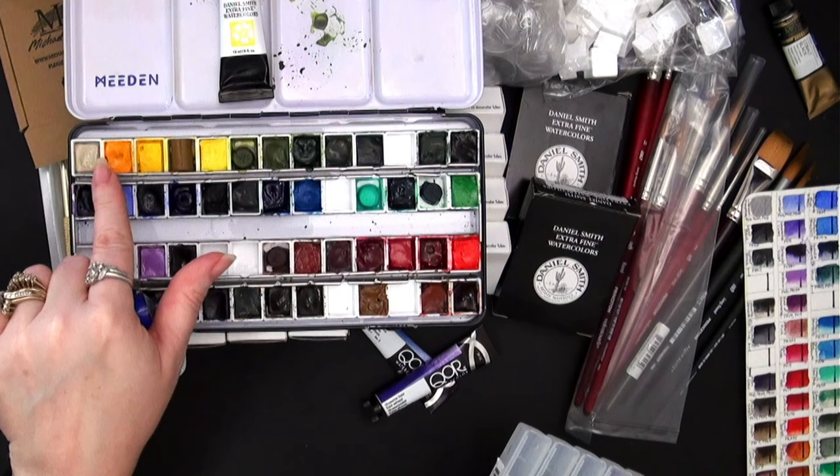I have other FW Acrylic Inks — like a primary set with red, yellow, blue, plus black and brown — and they can be used with these pens. These will probably come into play especially near the end of the year when I make Christmas cards, or maybe sooner since Mother's Day is coming and I'll be making a card for that.